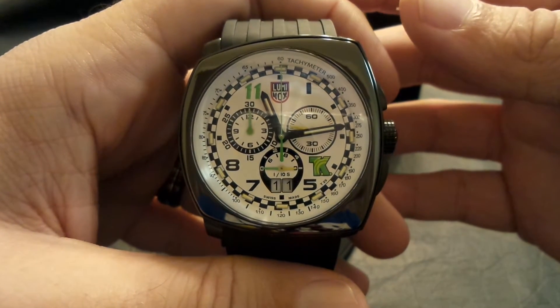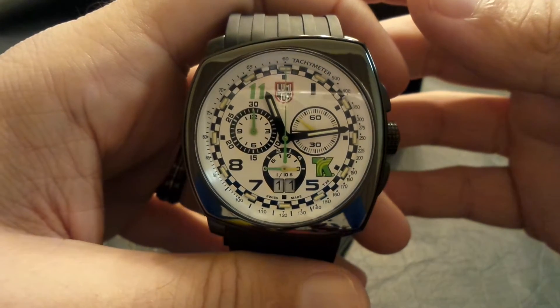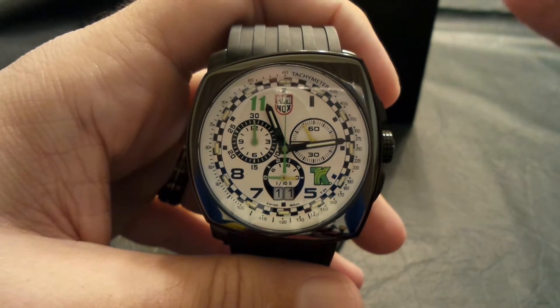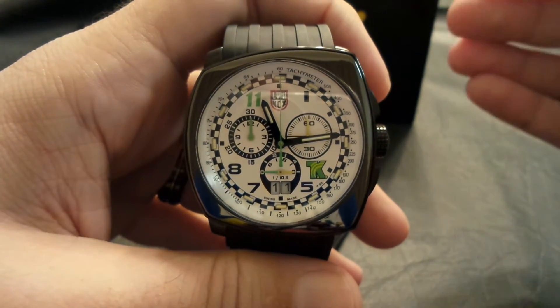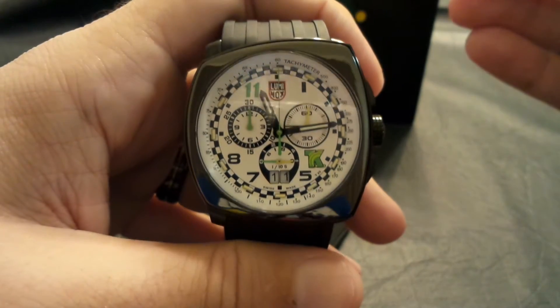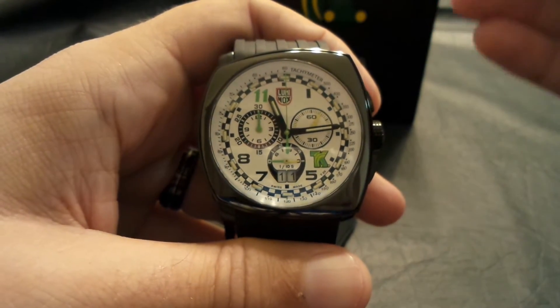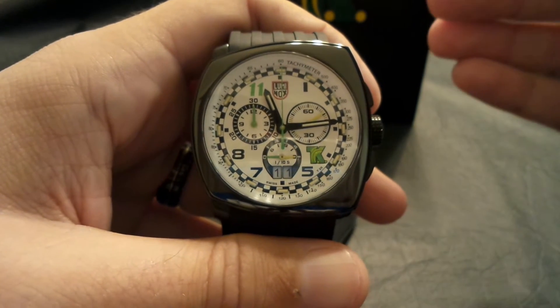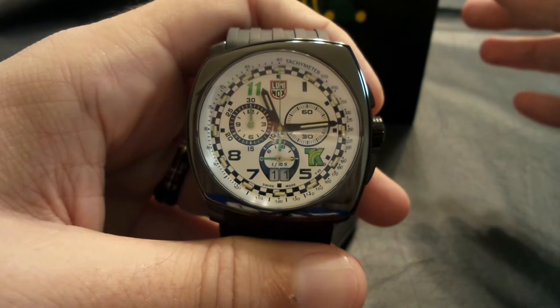Hey everybody, and welcome to the first installment on the Watch Family YouTube channel. Tonight we're going to be taking a quick look at this Tony Kanan Limited Edition Luminox. But before we get started, I just want to say a quick thank you for watching, whether you're watching at home, at work, on a tablet, on a cell phone, or even on a tugboat. I appreciate you guys tuning in.